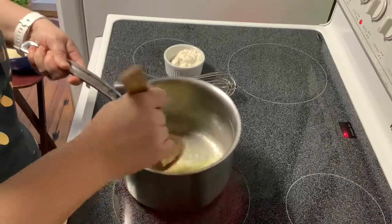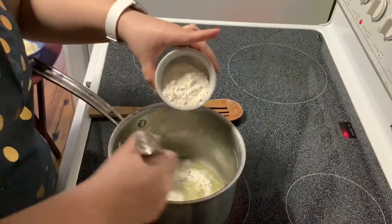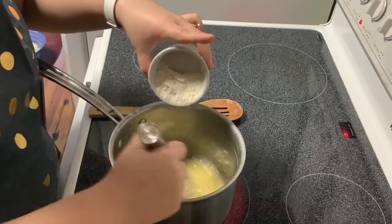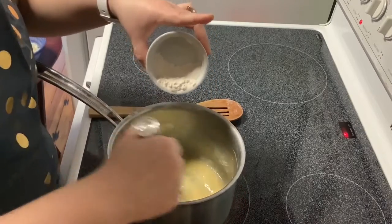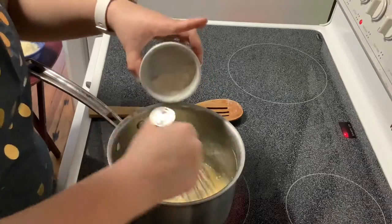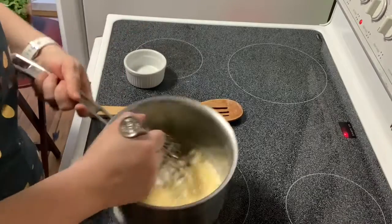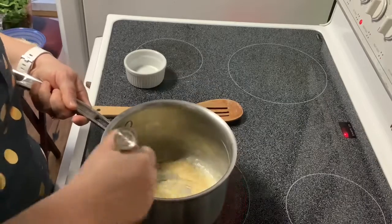You can see that the butter is melted. I'm going to remove the spoon and add in my flour — this is four and a half tablespoons of flour — adding a little bit at a time, stirring it constantly and making sure I get the sides. You can see it's forming a thick, sort of gravy-like consistency.